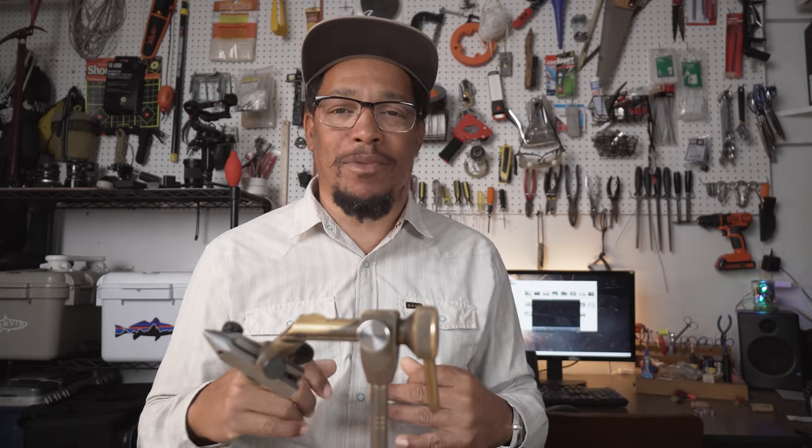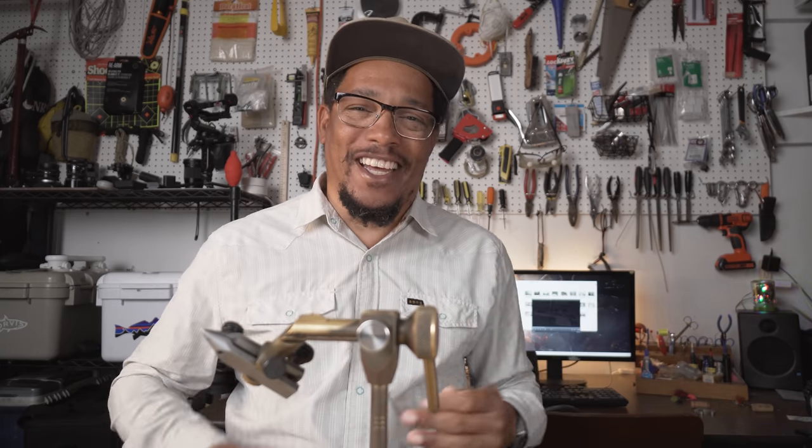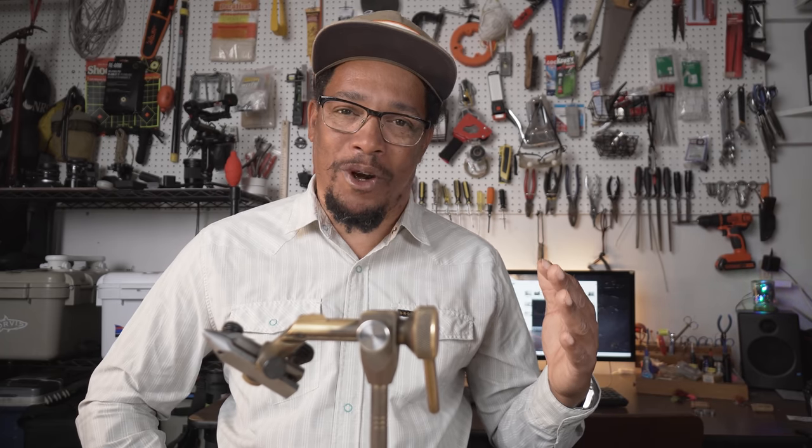I call this one the A.D. Crab — and that's crab with a K because it's not really a crab — but for some reason the redfish love it and I've caught fish on this fly when nothing else seemed to work.